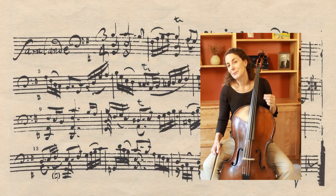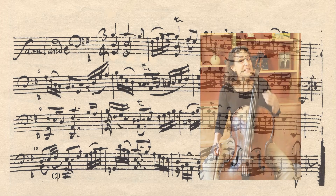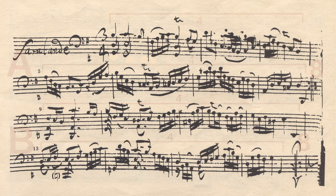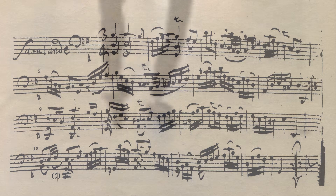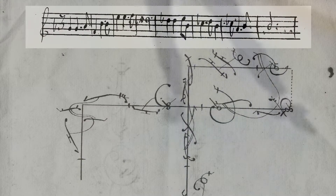The G major Sarabande from Suite Number One is the most concise of all the Sarabandes in the Suites. It's the only one whose A and B sections consist of exactly eight bars each. Still, there are an awful lot of notes to play here, and in order to capture the sense of pace and flow that we've been talking about with the Sarabande, it's really helpful to extract a simple melody, much like we saw with the surviving notated choreographies.